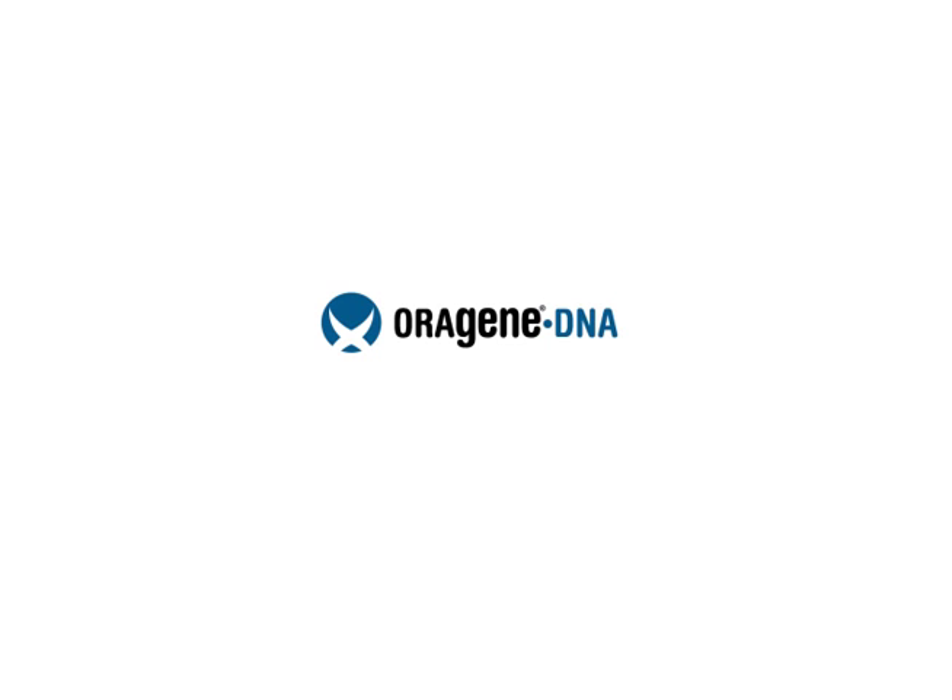OroGene DNA is easy to use, non-invasive, and ideal for the safe collection of DNA from saliva.